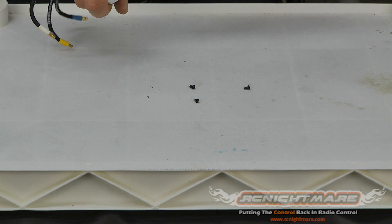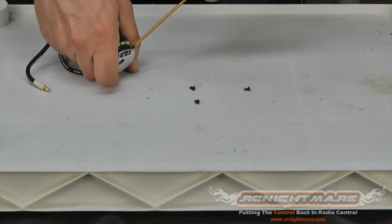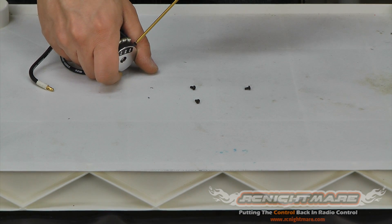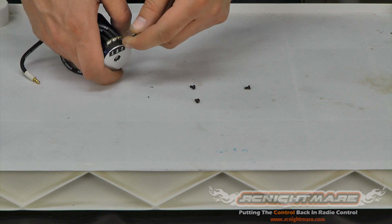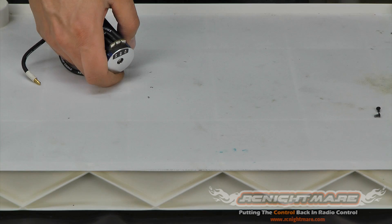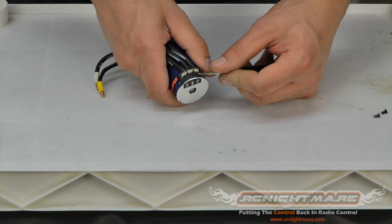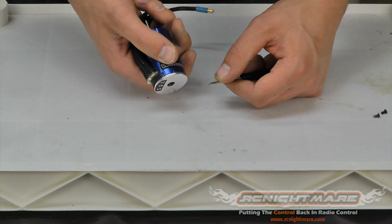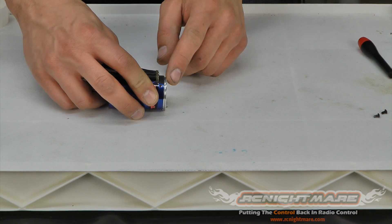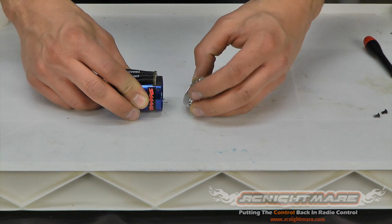Because this is a waterproof motor, Traxxas has a rubber seal right by the wires, so take care that you don't damage that as you're pulling the back plate off. I'm going to use a little flat head to get underneath the back plate and just push it out a little bit, just to help get it started.